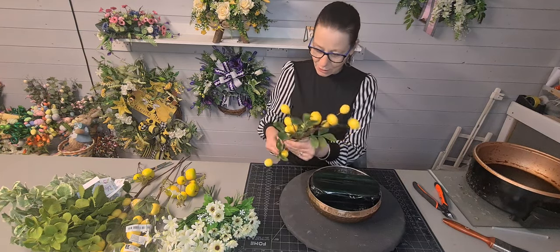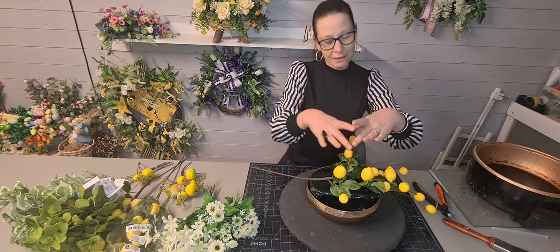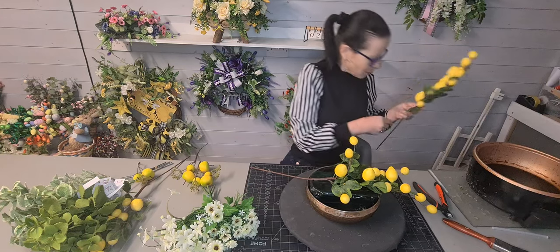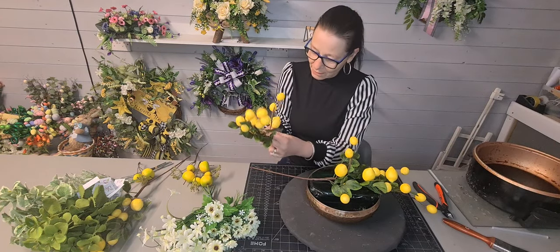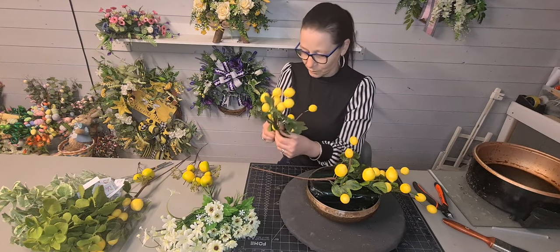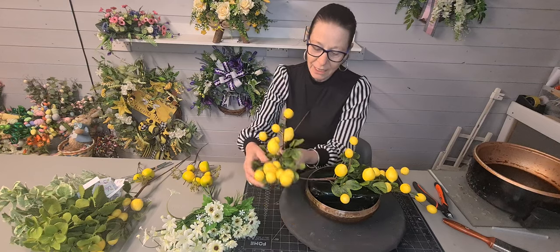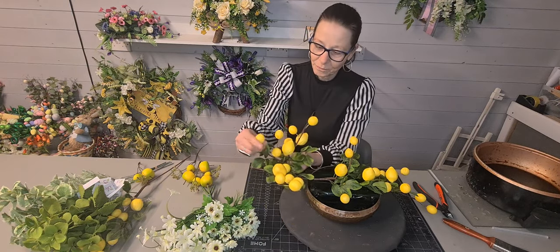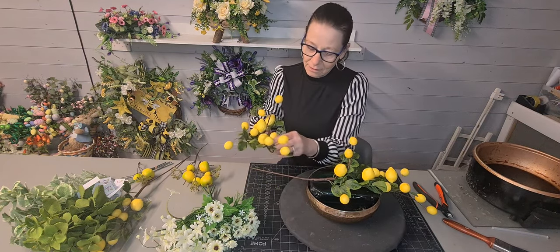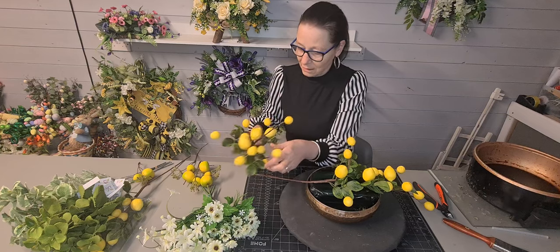I'm just fluffing these up because I want a little bit coming over the side. You can use this in a long container too - it doesn't have to be circular. Let's get the other one and fluff this one up as well. Even the lemons on here are all wired so you can manoeuvre them into whatever position you'd like. I'm just lifting the heads on some of them and bringing some out.